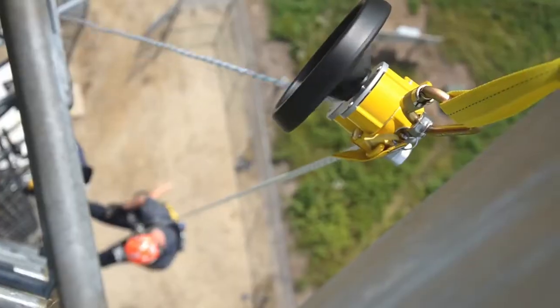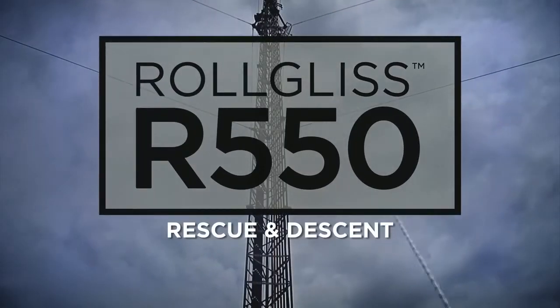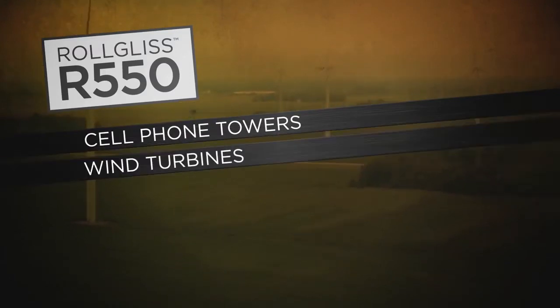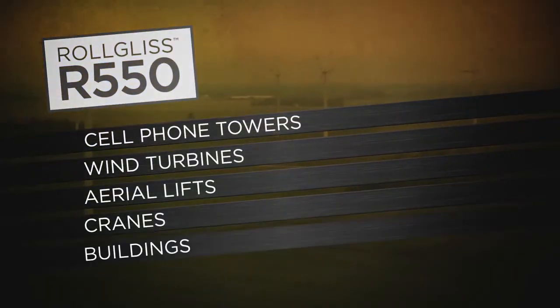When every second counts, you can count on the RollGliss R550 rescue and descent solution. With the R550 you get a secure automatic descent system for cell phone towers, wind turbines, aerial lifts, cranes, buildings and more.